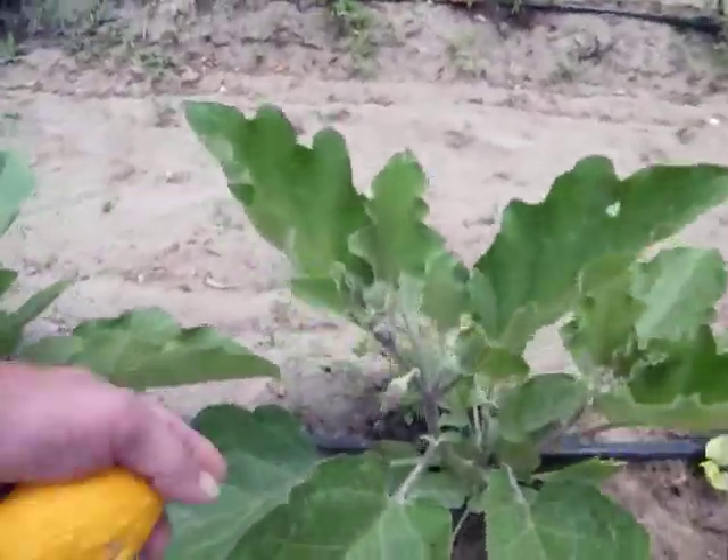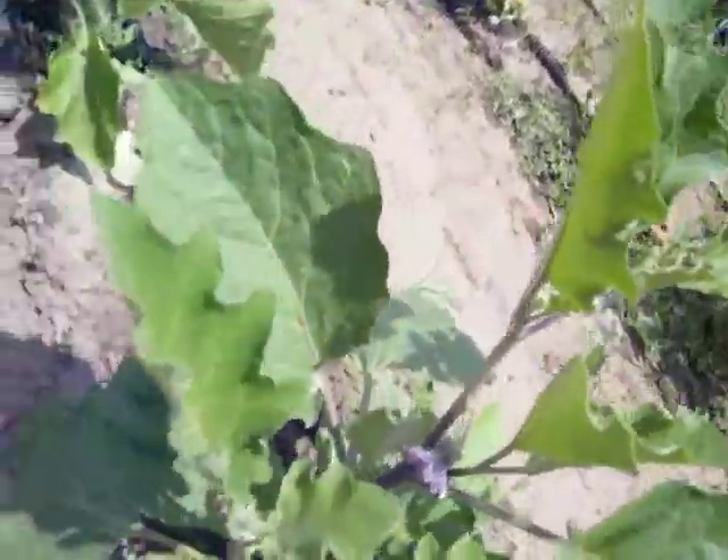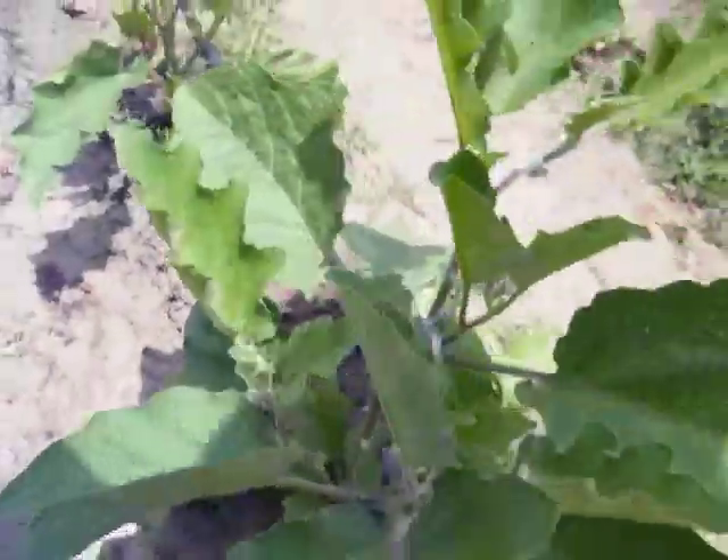Hey. There's bloom, but I'm not getting fruit. There's bloom. Oh, two, three, four. I haven't got any fruit off of them yet. Beets.